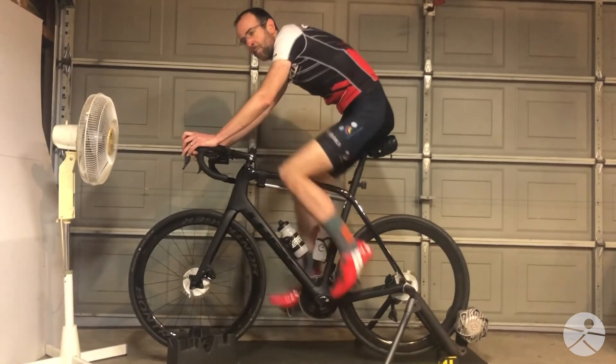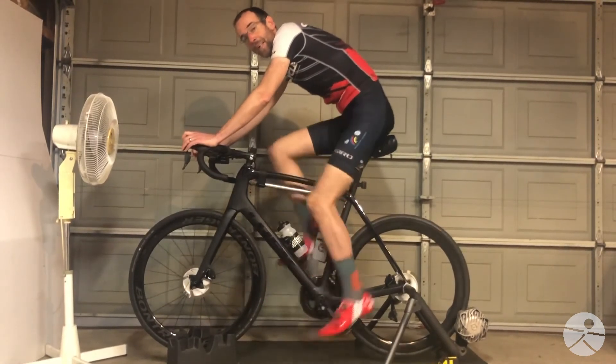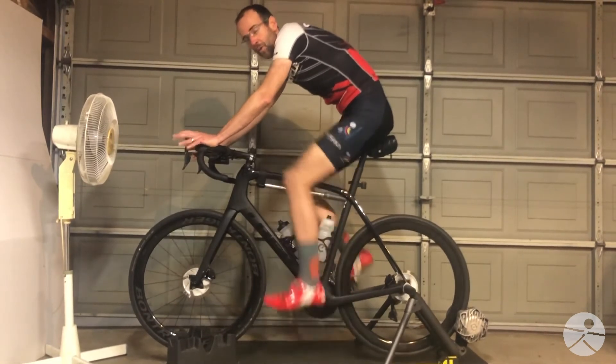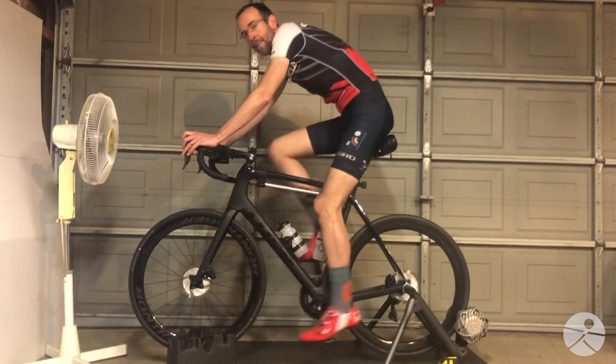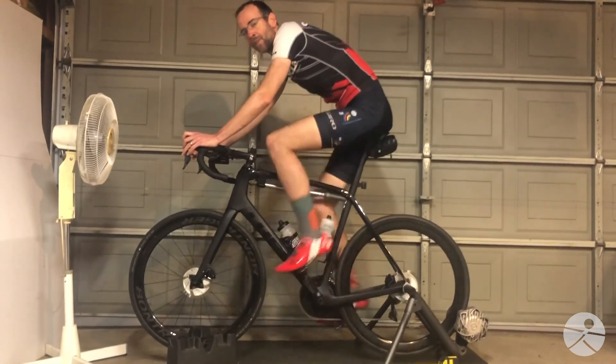This is partially a function of bike fit, and that's why it makes it doubly important to make sure that the saddle height is correct. If the saddle is too high or too low, you won't be able to pedal smoothly. But it's also a question of training, and it's something that can be trained. Keep things smooth. Keep things comfortable.